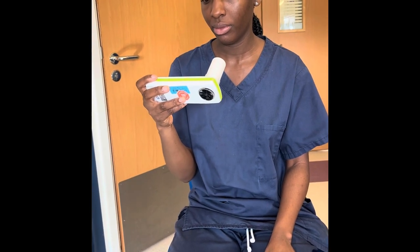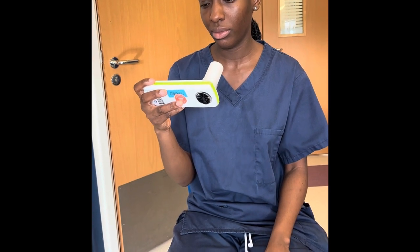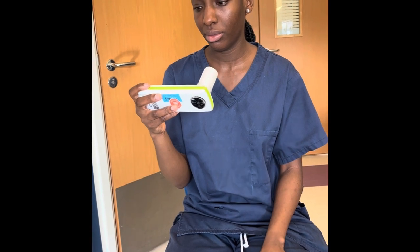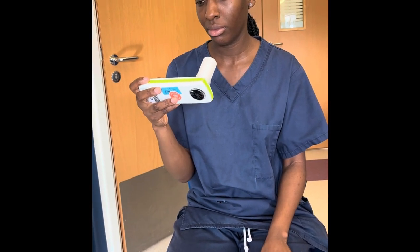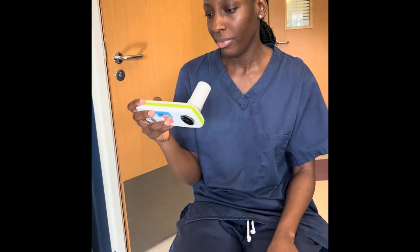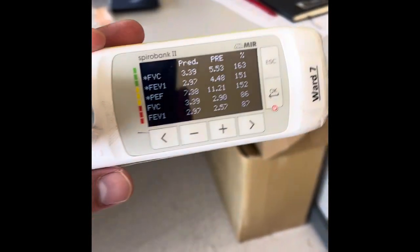If the patient breathes in too early, then we're not going to get accurate results. The patient's got to blow for as long as possible — they're going to feel like they can't blow any more air out, but you've got to encourage them to do that. Afterwards you should get the results.